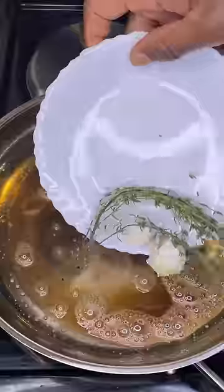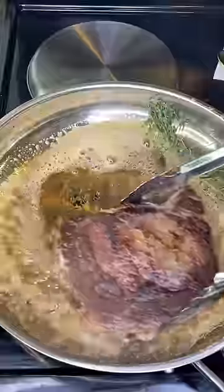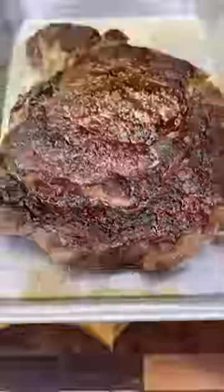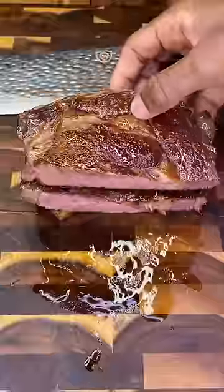Rid your pan of the excess oil, drop in four tablespoons unsalted butter, your favorite aromatics — mine were crushed garlic and thyme — then cook to your desired temp. Let it rest at least five minutes before slicing, and you'll barely lose any juice.